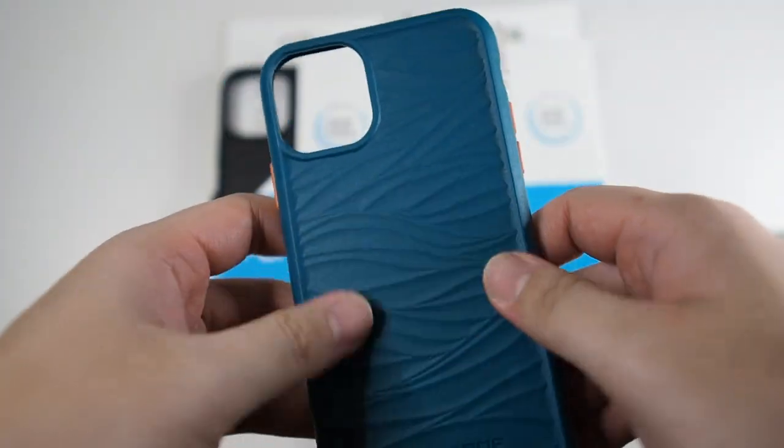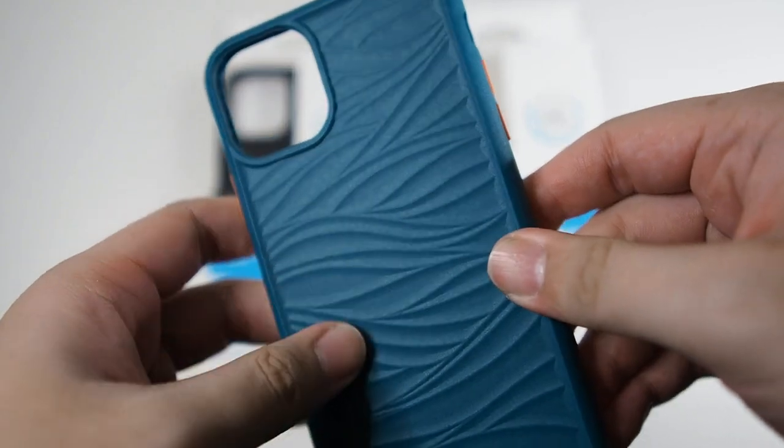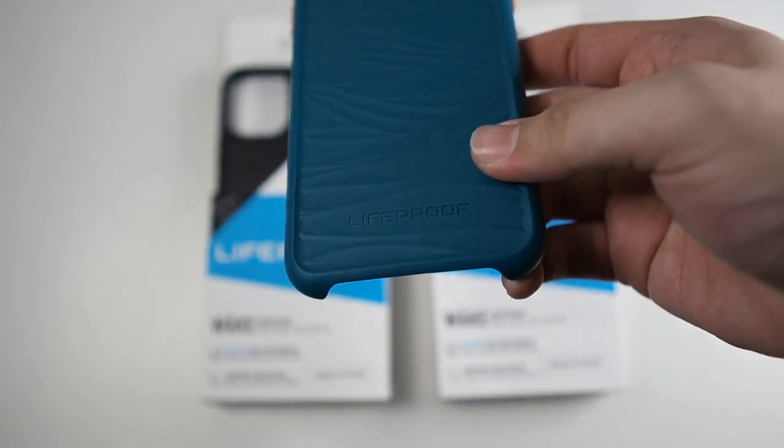Let's take a look at this case — very nice, unique design with a very nice texture. It's not a regular Otterbox Symmetry kind of texture, but this case is pretty nice. The form factor is pretty much like the Otterbox Symmetry, but of course you have a big cutout at the bottom.